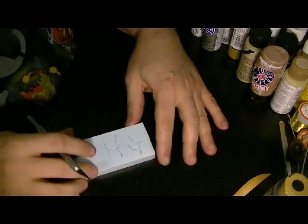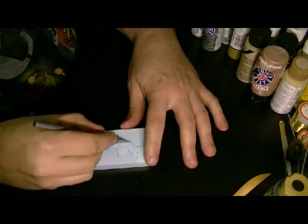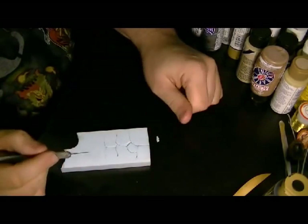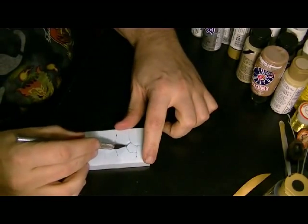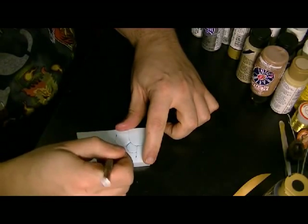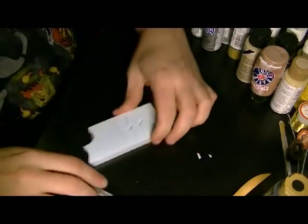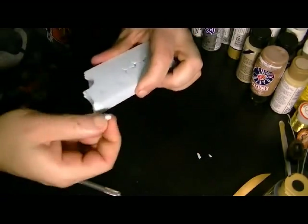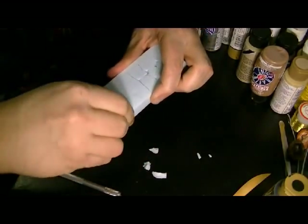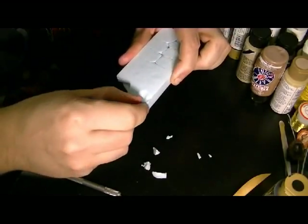Basically what I'm doing is just cutting these indentions in here. Then if I want to put some gaps in, I just go in and make small slices and take the X-Acto and tear chunks out — this gives you good gaps in between the rocks. If you really want texture, you can tear this stuff off with your finger to make natural looking stones.